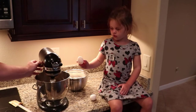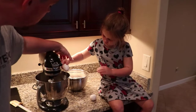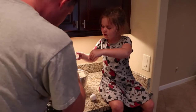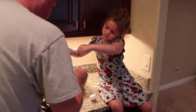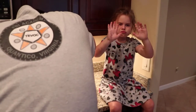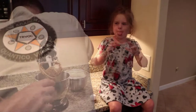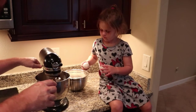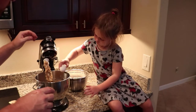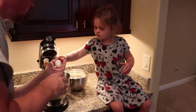Next it takes two eggs. So we're going to turn this on. Go ahead, one at a time. Don't get any shell in there. You got shell in there — that's okay, I got it. It's getting all over your hands. You really cracked it. Alright, that's good. You didn't get any shell in there. Let's wash hands.